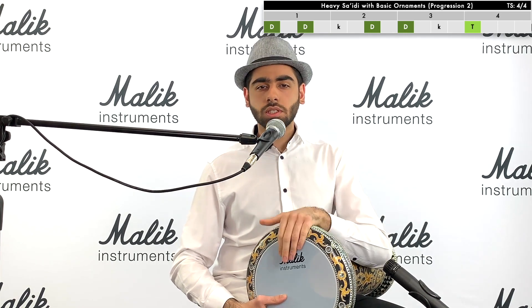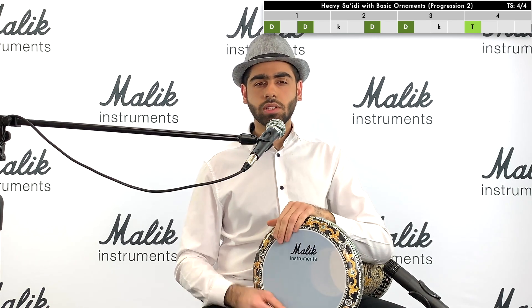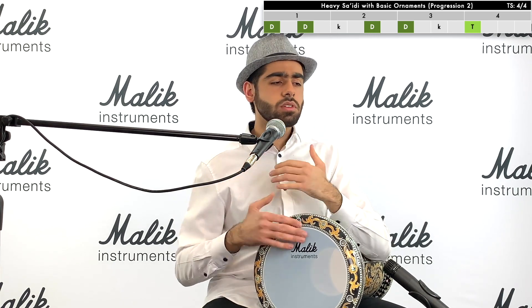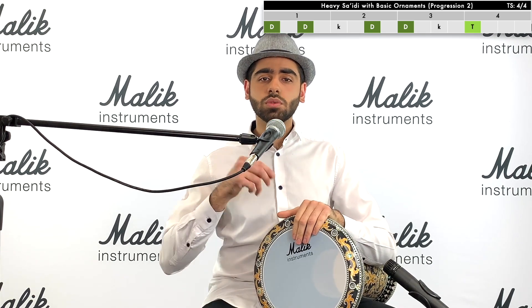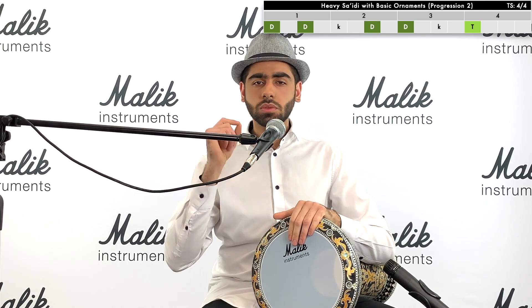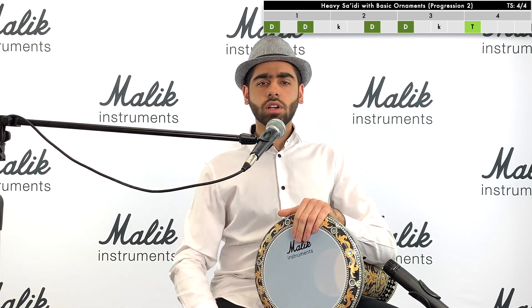Now remember to say out this rhythm as well while you're playing it. Say it at the same time and just get used to it. Get used to the rhythm, feel the rhythm, enjoy the rhythm — this is a really fun rhythm to play. Dum-dum-dum-ka-taq, dum-dum-dum-doom-ka-taq. That's progression number two.